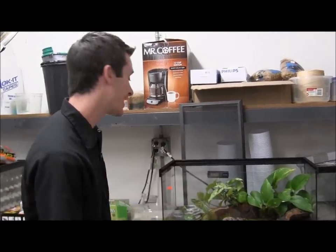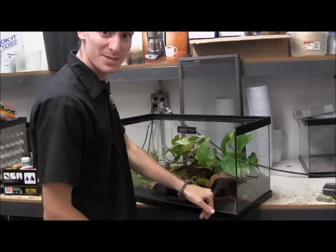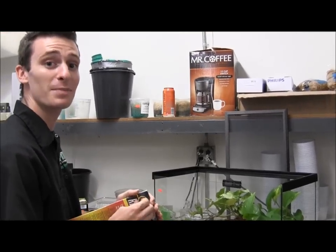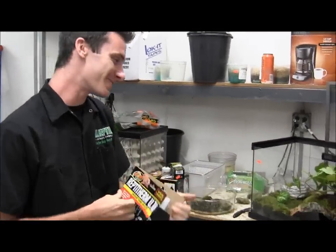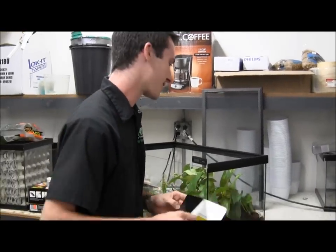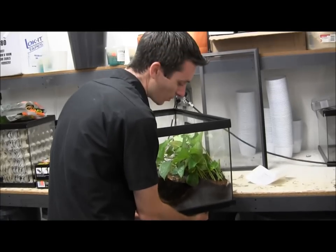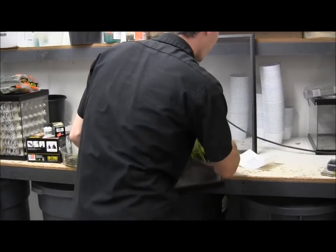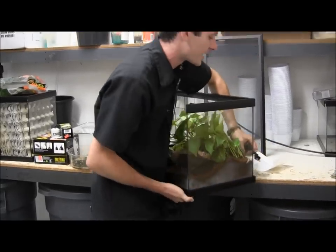Now we are going to attach the heat pad on the bottom of the tank for Gunther's house here. We are going to stick it over here on the opposite side from the water bowl. For this, we are using a Zoo Med 10-20 gallon ReptiTherm. All you have to do is peel off the adhesive backing and stick it onto the underside of your tank, preferably on the side away from the water bowl — that way you are not going to have your water evaporating out of it. We have the cord hanging up back here, ready to plug in.